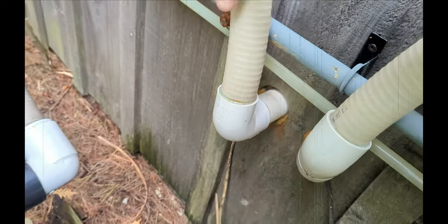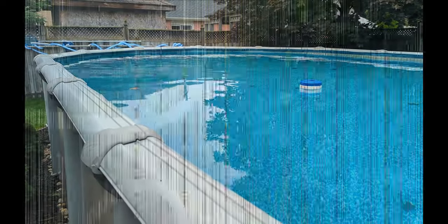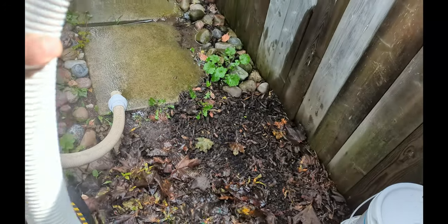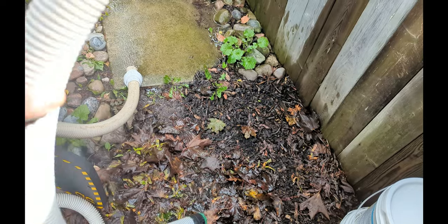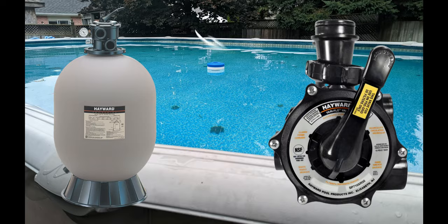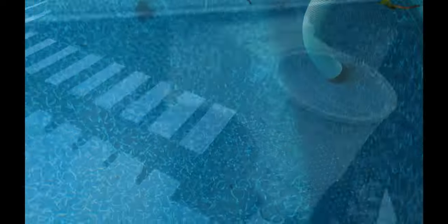First, we're going to drop the water below the skimmer. I'm going to use a creepy crawly automatic pool cleaner attachment and a piece of creepy crawly hose — I'll link everything down below. For this pool we have a Hayward sand filter and we're going to be turning it to waste or backwash to lower the water. This is how you should have it hooked up.